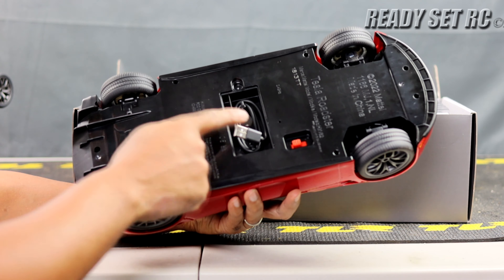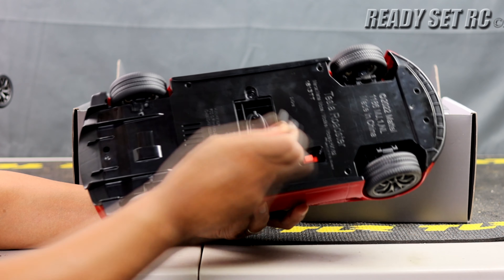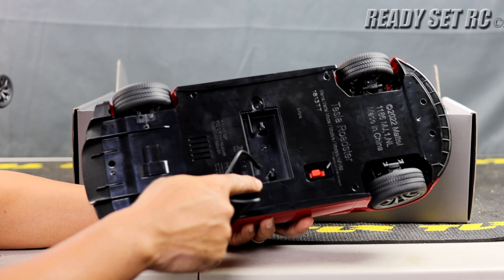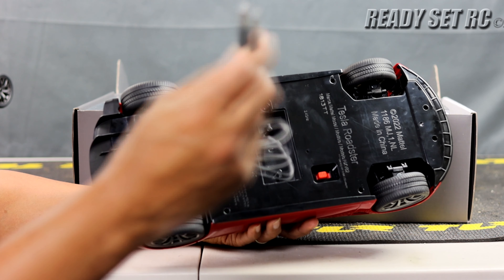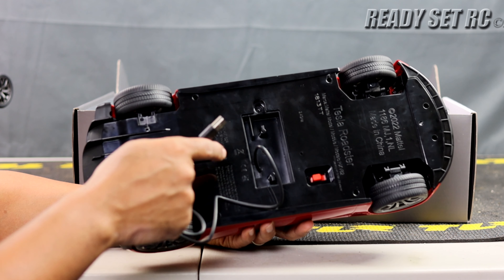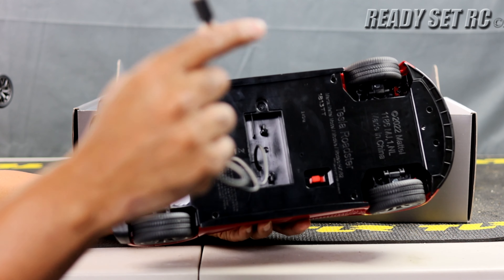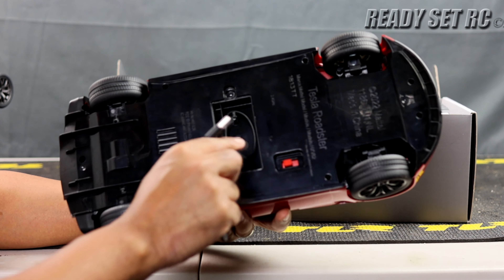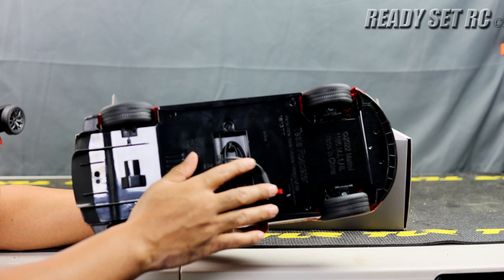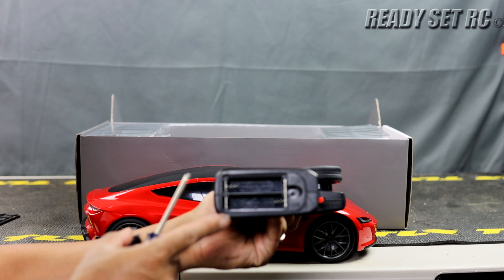So this is not a separate battery compartment. Once you remove the lid, there is a USB cord connected directly to the RC, and you plug this in to charge the car. The cord is just wrapped around inside — it's an all-in-one battery that is part of the car. As for the controller, it takes two double-A batteries.